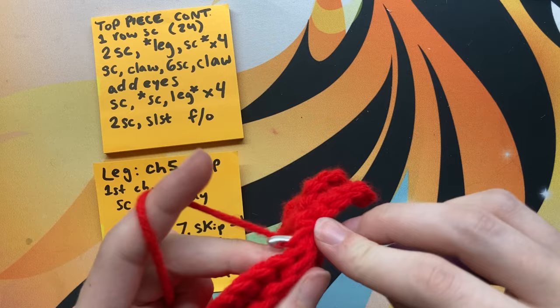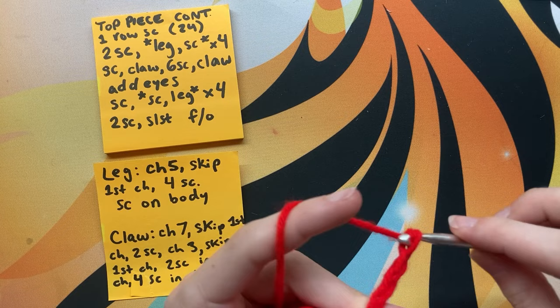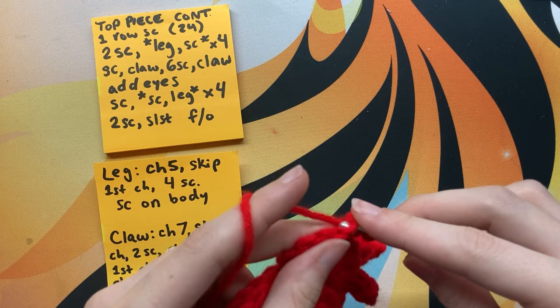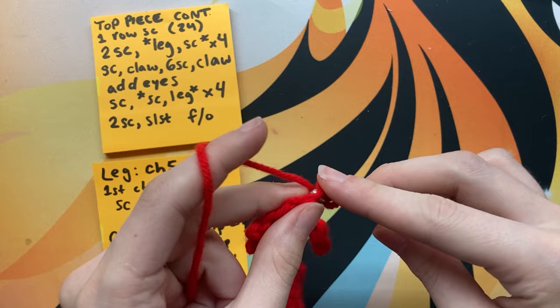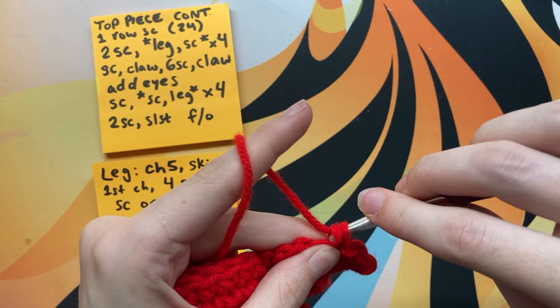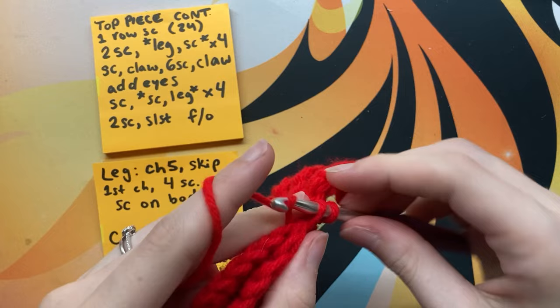Single crochet into the body one more time so we have two after the final leg, then continue the pattern by making the claw. Make the claw by doing a chain of seven, skip the first chain, and do a single crochet in the second and third for a total of two. Next, chain three — referred to as the new chain — then do two single crochets into the new chain, skipping the first chain. This makes his little pinky claw. Back into the original chain, do four single crochets. After the claw, do six single crochets into the layers of the body all in a row — make sure you don't skip any, just check as you go.